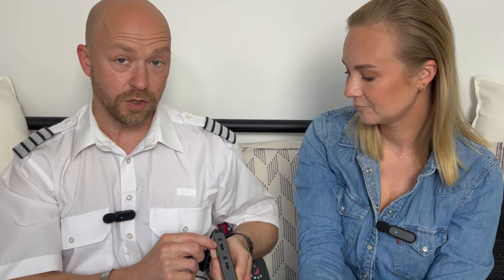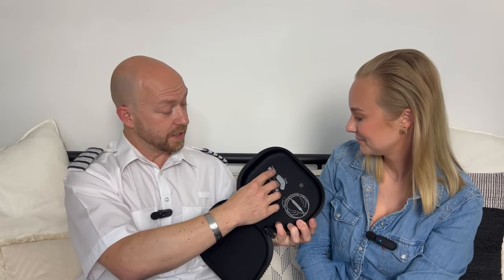On the ProFlight 2 Series headset there's an option to select the noise cancelling level — low, medium, and high — which is quite useful. I feel if I have it on high it creates a little bit of pressure in the ear, whereas on medium or low it's just a little more comfortable. When the ProFlight 2 Series runs out of battery it's very notable — once the noise reduction is gone, it's actually quite noisy.